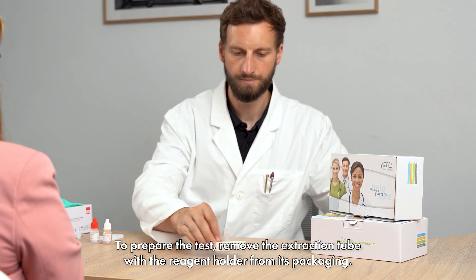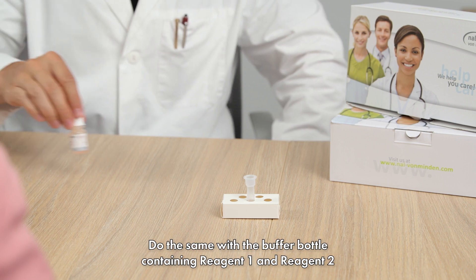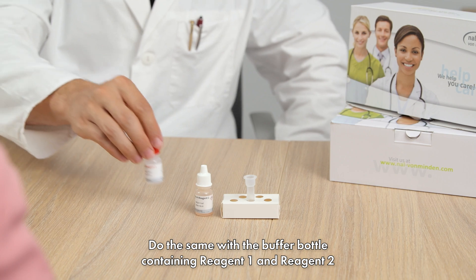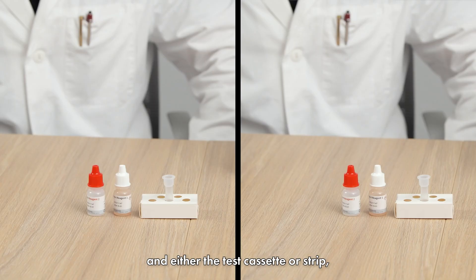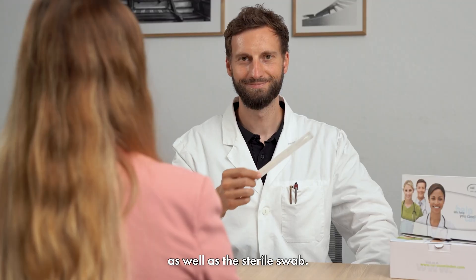To prepare the test, remove the extraction tube with the reagent holder from its packaging. Do the same with the buffer bottle containing reagent 1 and reagent 2, and either the test cassette or strip, as well as the sterile swab.